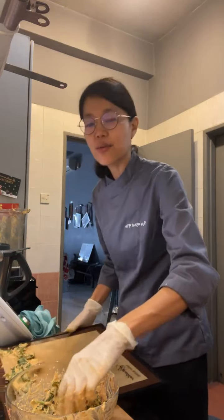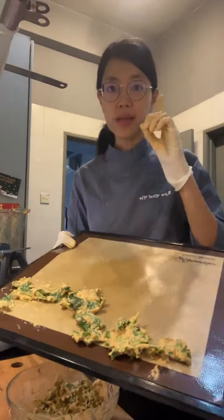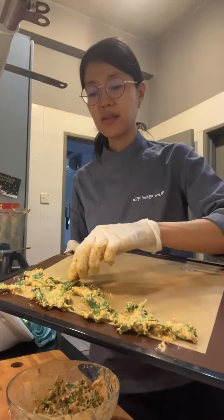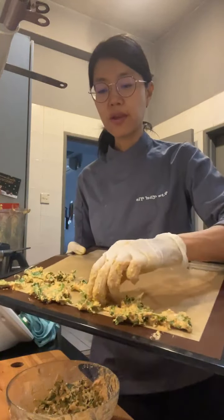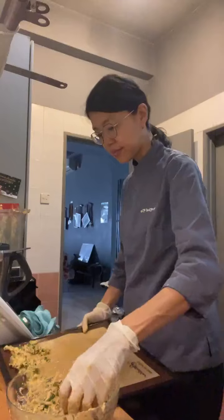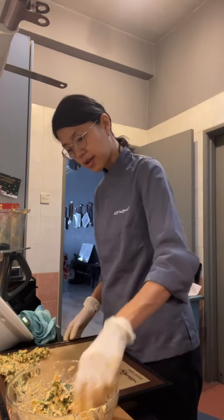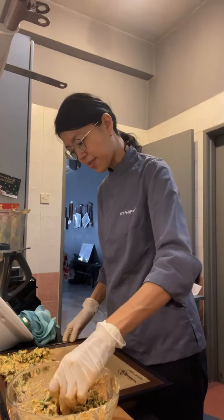When you place the kale chips, just put them in a single layer. If you want them to be crispy they have to be in a single layer — that's the tip if you've never made raw vegan kale chips before. I'm going to quickly put them in a single layer. I think this is going to be eaten up like in five minutes.